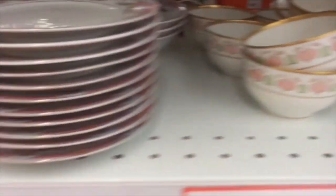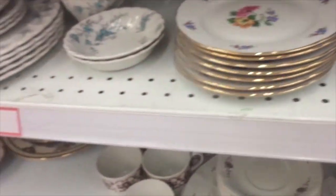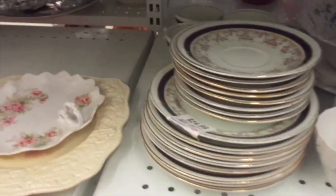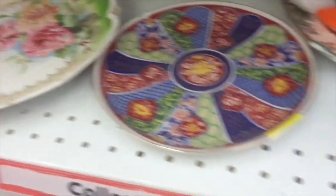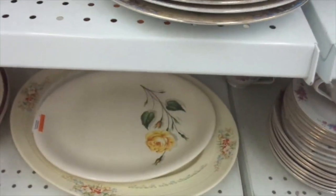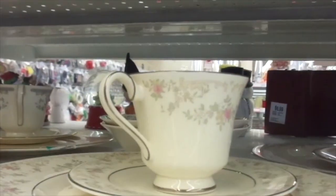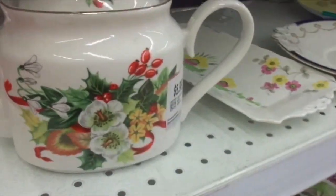That's pretty. This plate is still here — we haven't been in a while either. There's a teapot, $5.99.